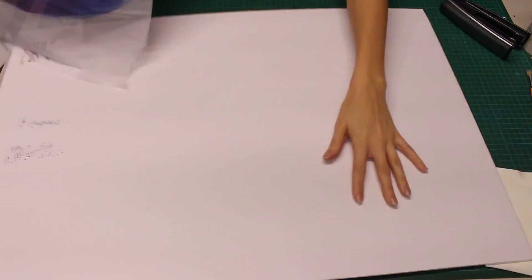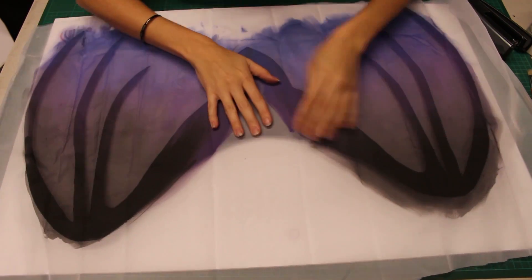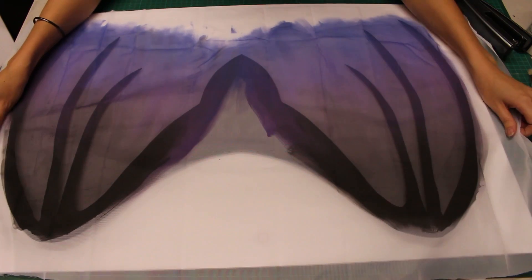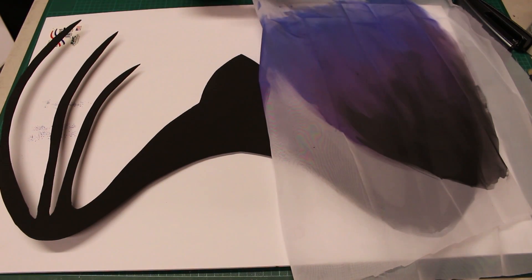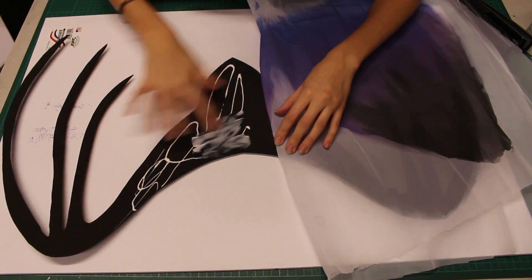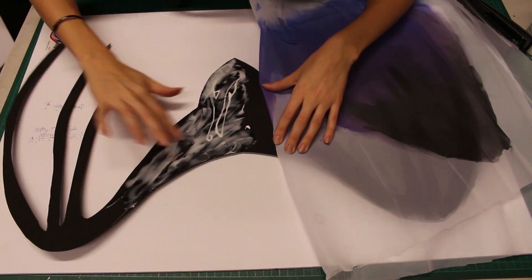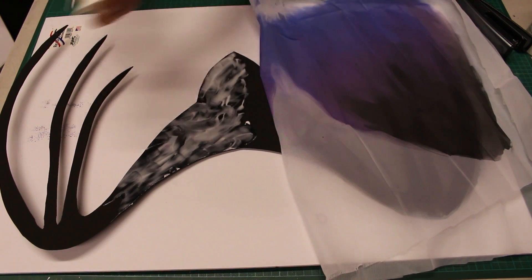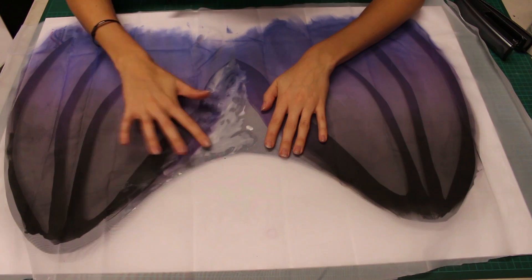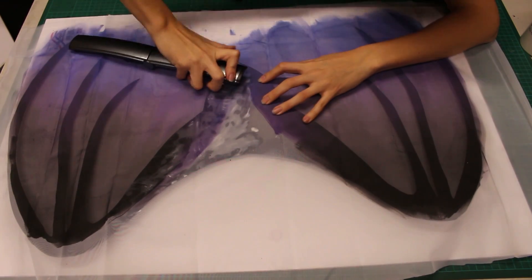When the fabric has dried completely, we can start attaching it to our painted wing base. Apply white glue generously to the back of the wings. I'm going to use a few staples to keep the fabric in place while the glue dries.